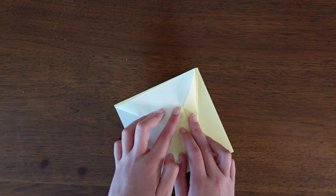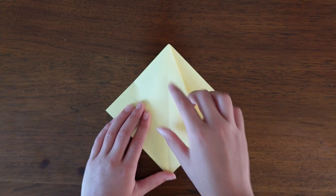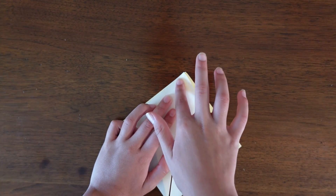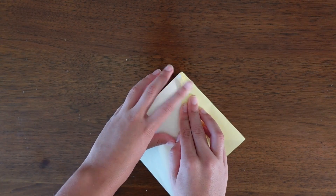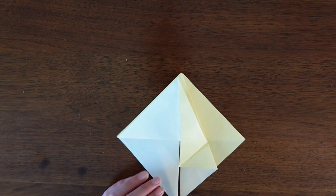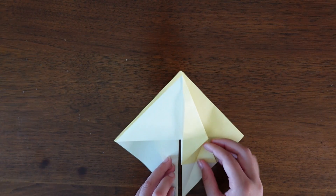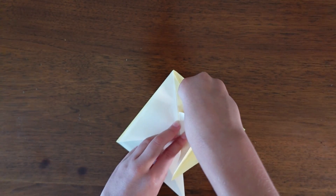Make sure it's flattened, then turn the paper over and do the same thing on this side. Fold the bottom to the top on one layer, then fold the top edge to the center and the bottom edge to the center. Unfold and fold it up on the center line, using the existing creases to squash it down.